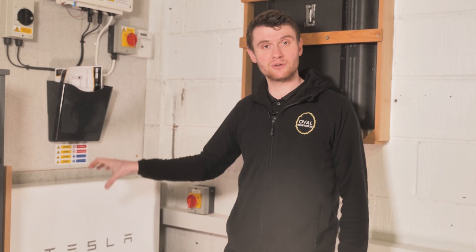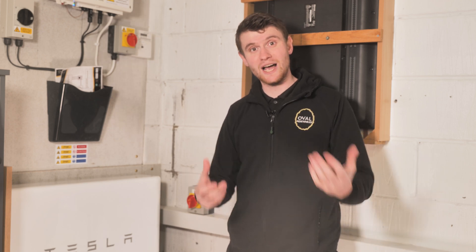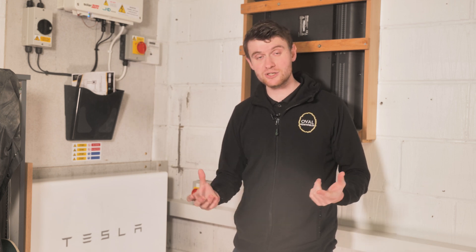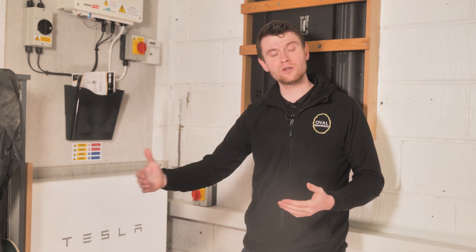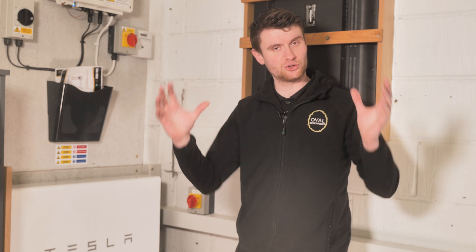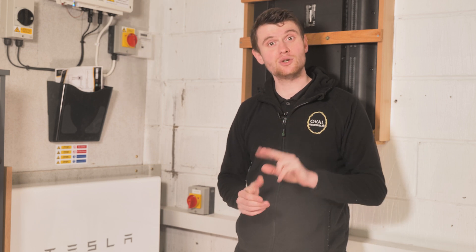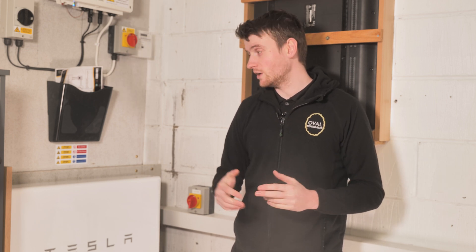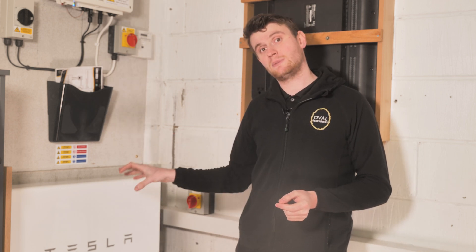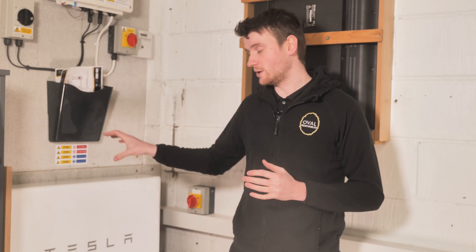Within this unit it's got its own battery inverter all in the same unit. That battery inverter is in charge of charging and discharging the battery depending on what's happening in the home. So if your home is using one kilowatt and you've got three kilowatts of solar PV generation, then you've got two kilowatts of surplus power. Usually without a battery that power would go back to the grid, but the Tesla Powerwall grabs it and holds it within its battery cells.